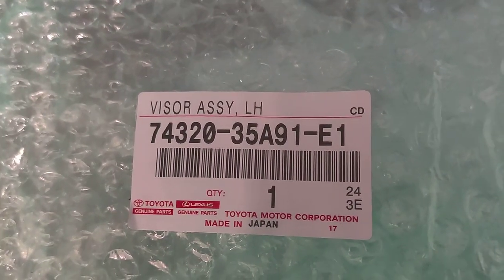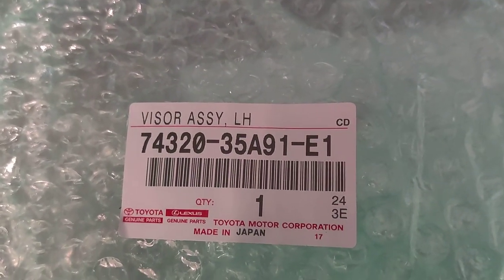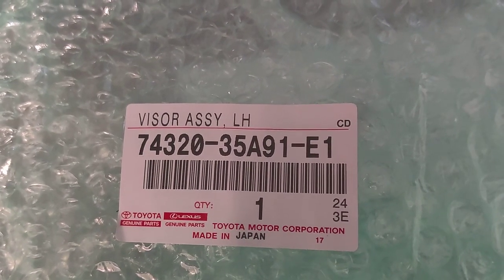This is the part number for it. This is the left-hand visor in tan for a 2018 Toyota 4Runner. It should be the same for all the models that year.